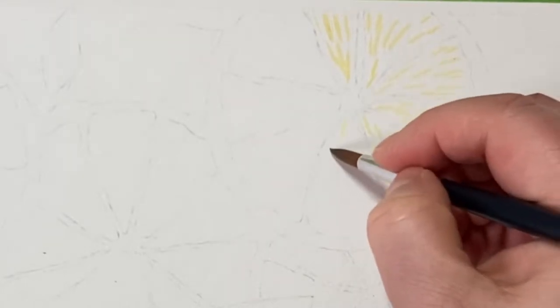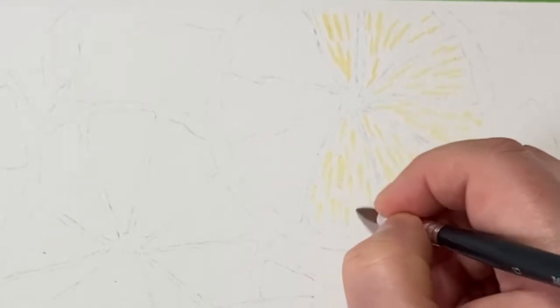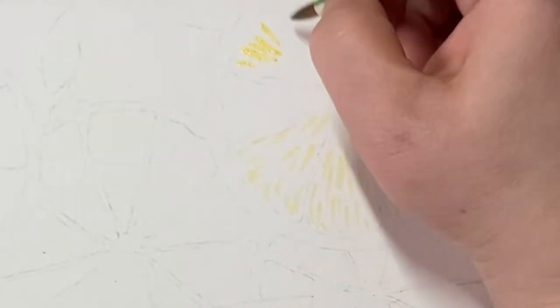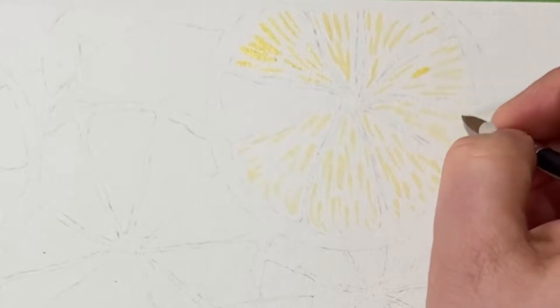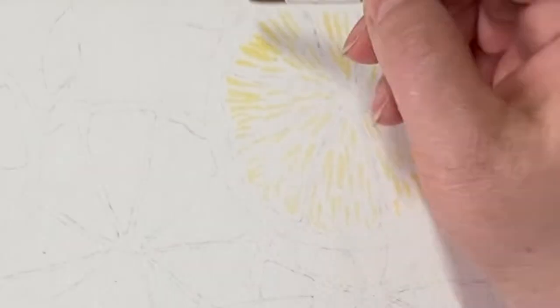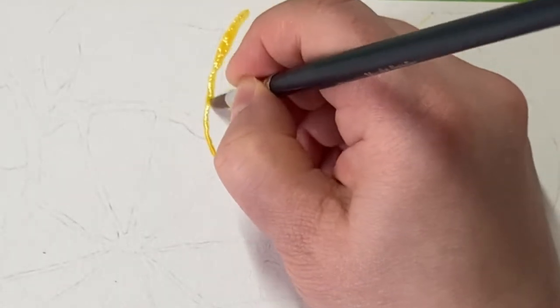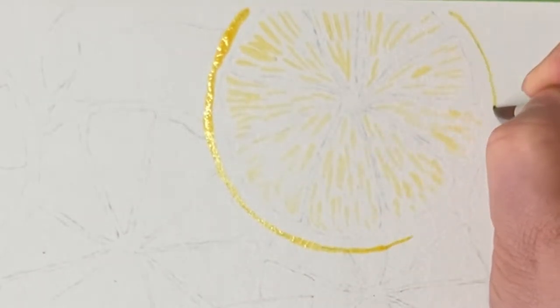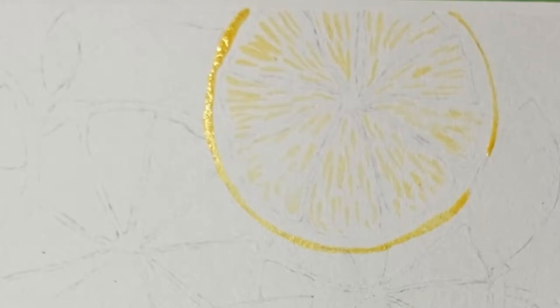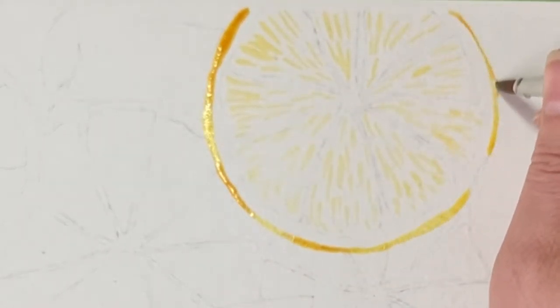This is the yellow being dropped in — just flecks within the segments of each of the grapefruits. This colour will basically be overlaid later, so it's just to give an undertone of yellow. I'm dropping it in and leaving some gaps for violet and also for some white to show through. I'm also now adding the peel with the same yellow, dropping in some orange-yellow as well just to give it an orangey tone.